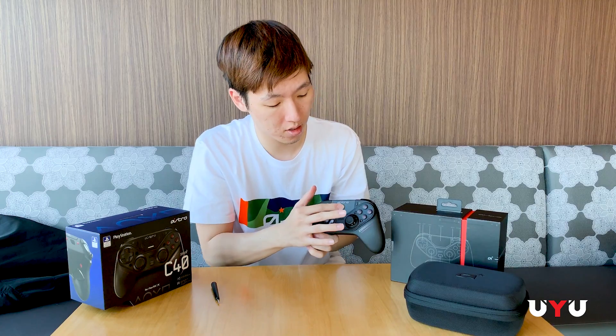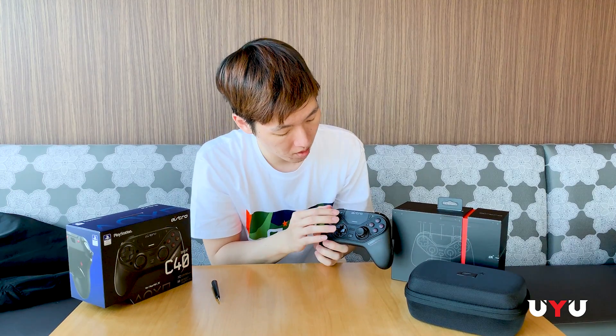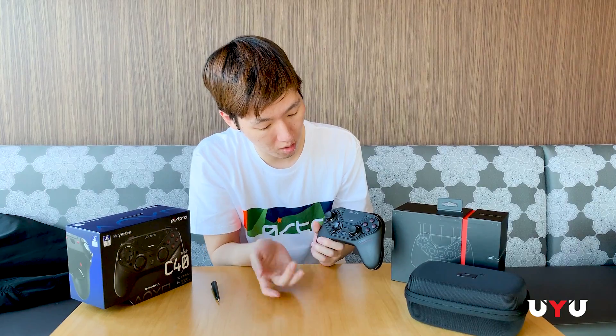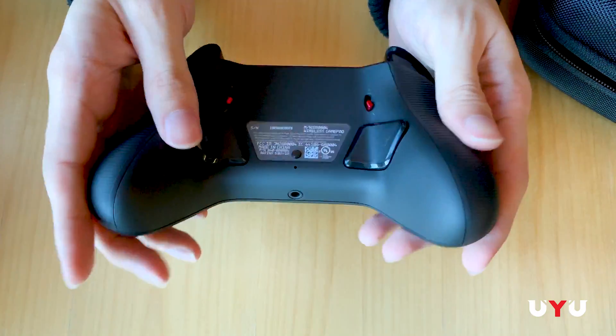You've got the touchpad for PS4, the share and options buttons, the home button, and then you've got the two buttons on the back here.